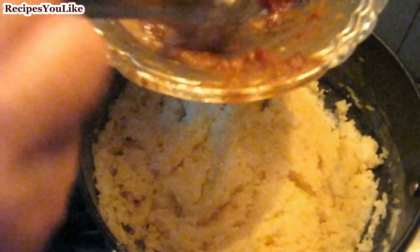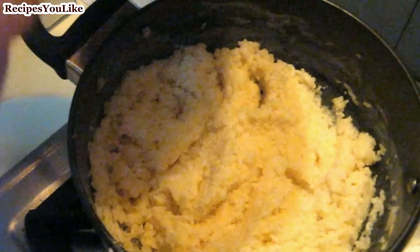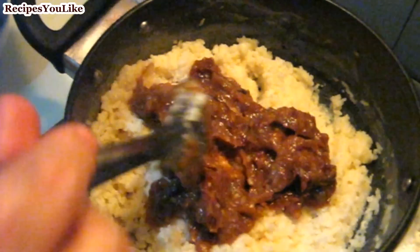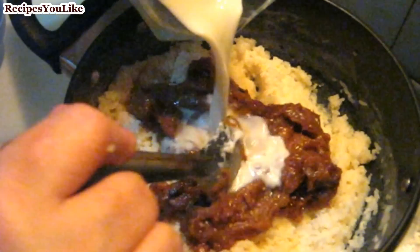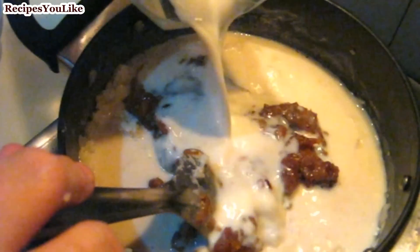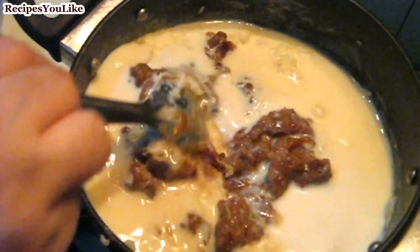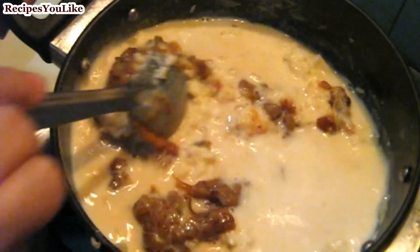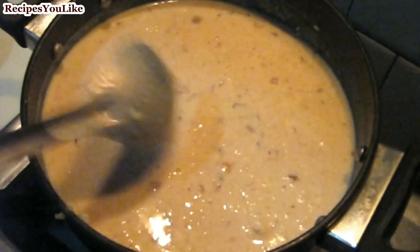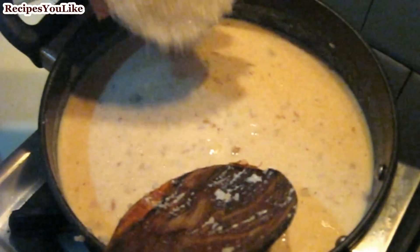Now add the wet dates which we had soaked in the milk for about 10 to 15 minutes, and add the remaining half liter of milk. Put the burner on again and add 1 cup of sugar.